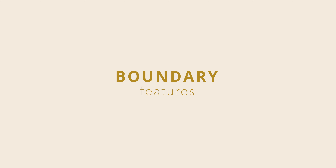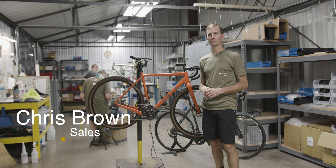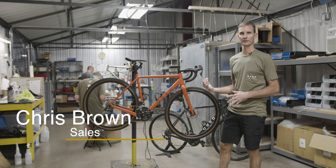Hey guys, this is Chris Brown here at our headquarters of Obed Bikes in Chattanooga, Tennessee. I want to just run you through real quickly our gravel bike, The Boundary.